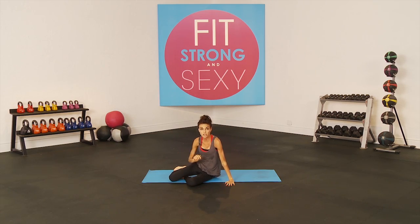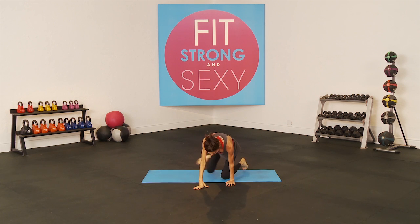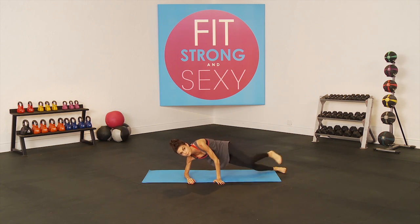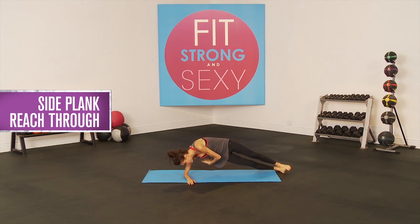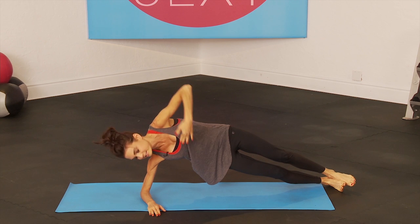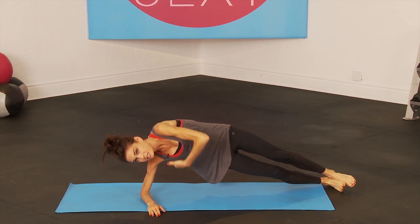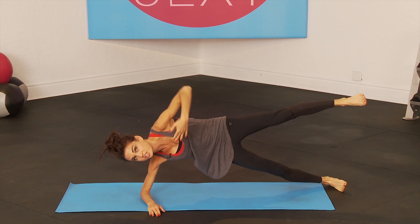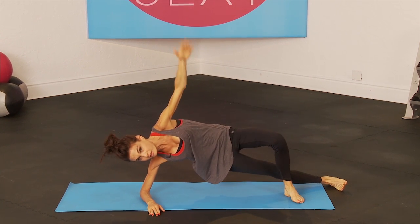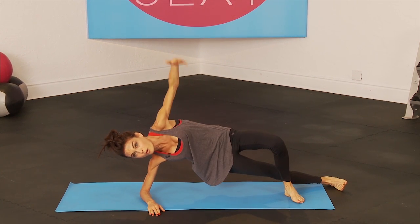You go back to the cardio interval jumpies, and then the first round we're going to do side plank reaches. You're going to take that arm up high to the sky and reach it through underneath your body, and up high to the sky and reach it through. For more advanced, you can lift your top leg. To modify, you can put that top foot in front of you on the ground.